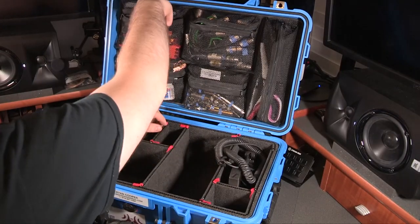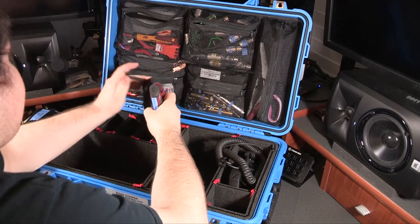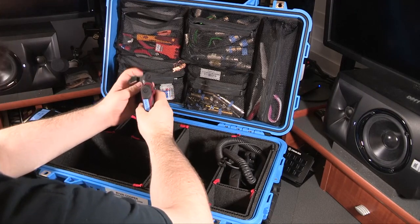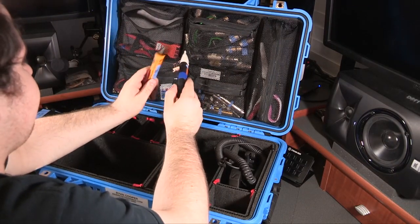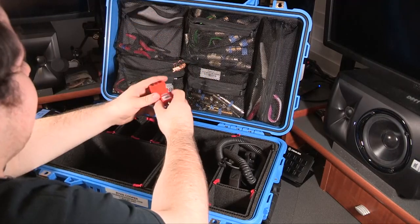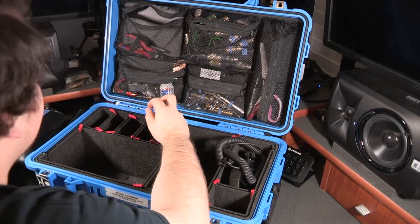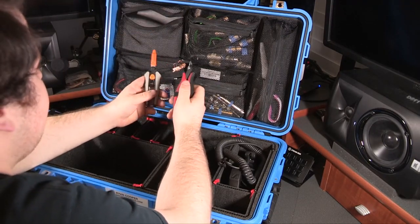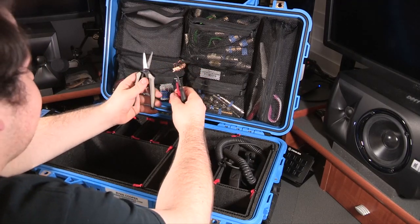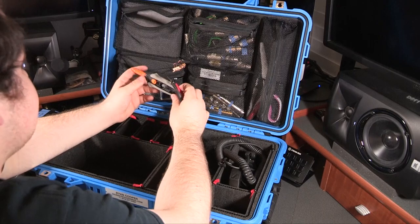Next, some tools up here — just a set of metric and standard Allen keys. They have little tether things, which are nice if you're ever working at height. Then I have two voltage checkers for checking if there's voltage on a line or in an outlet, and a plug checker for checking that outlets are good and have ground. The next is two little pairs of cutters — a little pair of Hakko flush cuts, really useful for cutting zip ties, and a pair of Fiskars nippers, really good for cutting Hellermann sleeves.